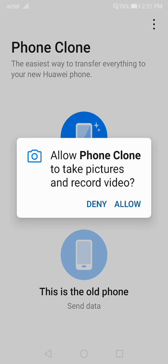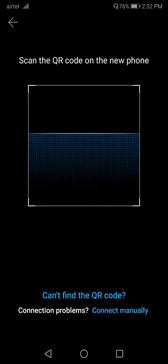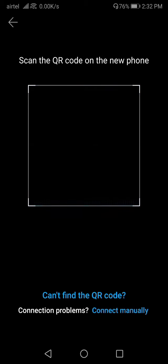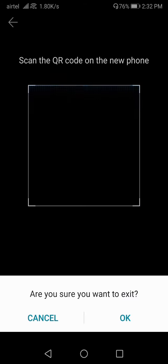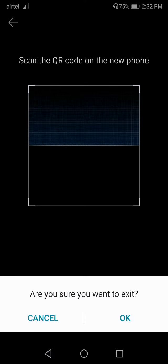Now you have the scanning mode available. If you want to send data from this device to another phone, you have to select the 'Old Phone' option on this device. On the other phone, you will select a different mode.